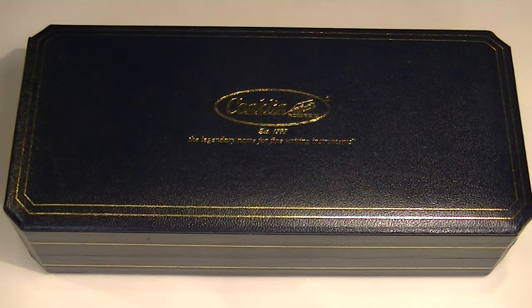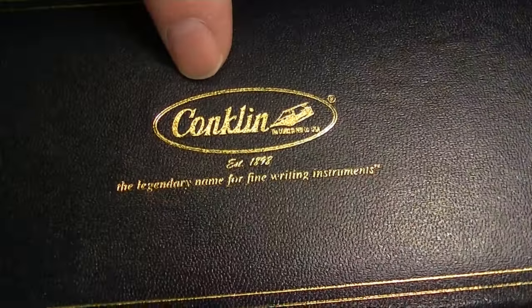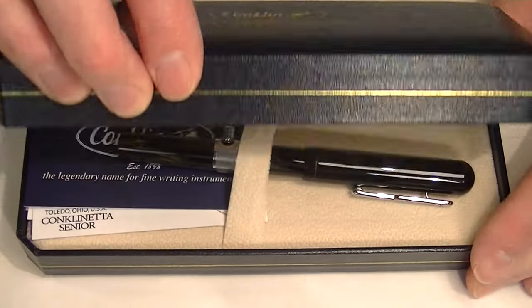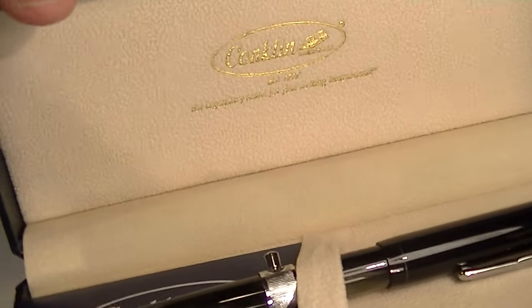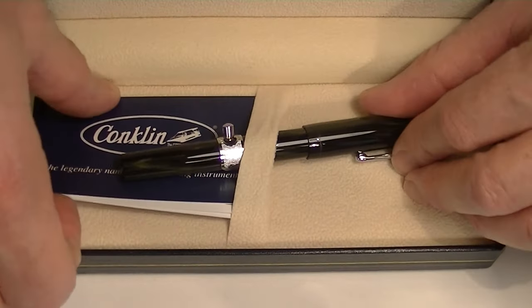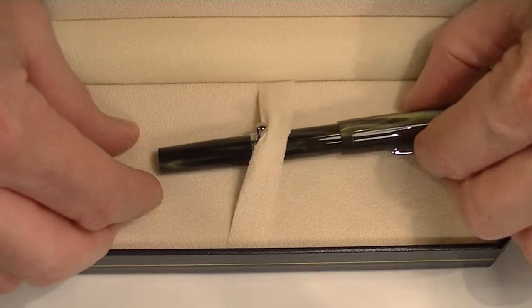This is the Conklin Conklinetta fountain pen. It comes in a blue faux leather box with the Conklin logo embossed in gold on the top of the box lid with some other gold lines around the exterior. The box has chamfered corners with a hinge style lid, a nice soft fabric interior in tan color with a Conklin logo printed on the underside of the box lid. Included with the pen is information about the Conklin brand, the warranty, use and care guide.